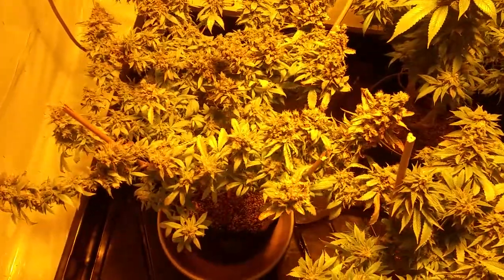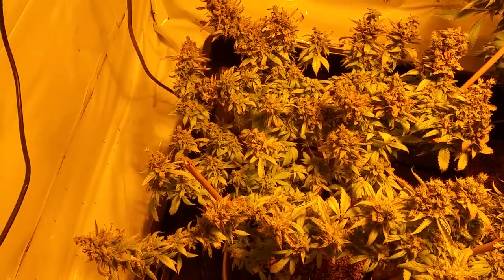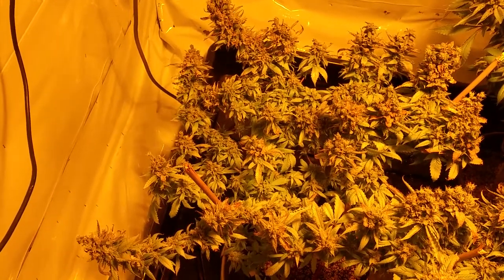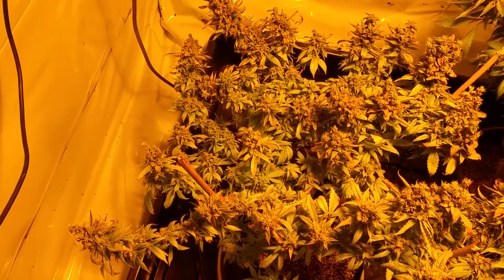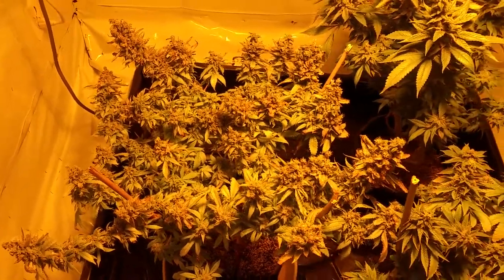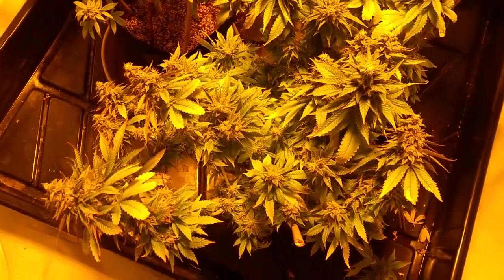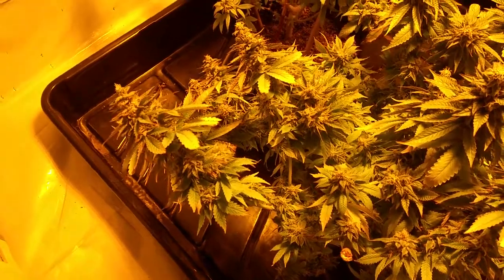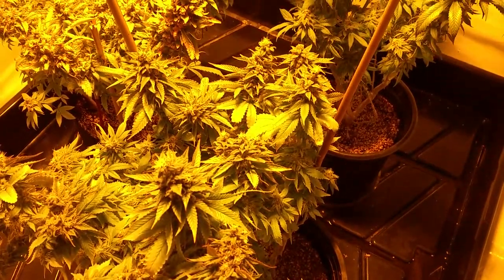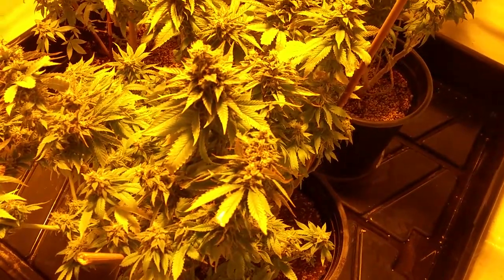You can see this one here — prior to getting the AC, she got a little bit rough, a little bit hot. Just a little bit of foxtailing. But she'll be alright — now we've got the temperatures regulated, so that's a huge improvement. This is the same strain as that one, coming along beautifully as well, just not as yoked out as the other one. But she's a few weeks behind.